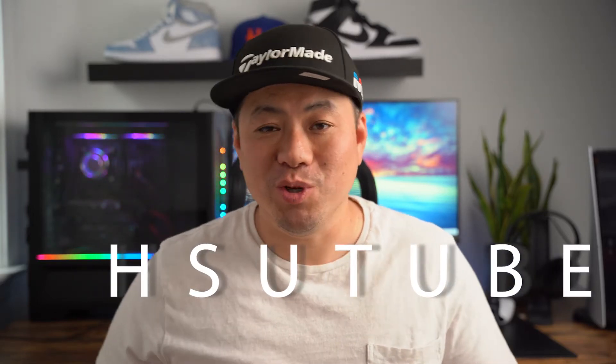What's up guys, this is Tony Hsu and today we're gonna talk about the Air Jordan 6 Travis Scott collab in the British Khaki colorway. Let's get a shoe tube.